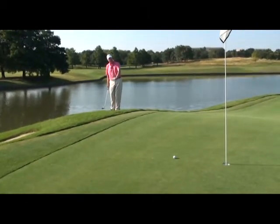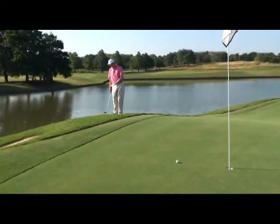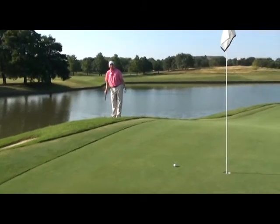And then holding onto my hit — my wrist cock — as I come through. That will allow me to get through the grass and hit a nice shot, like I just did right here.